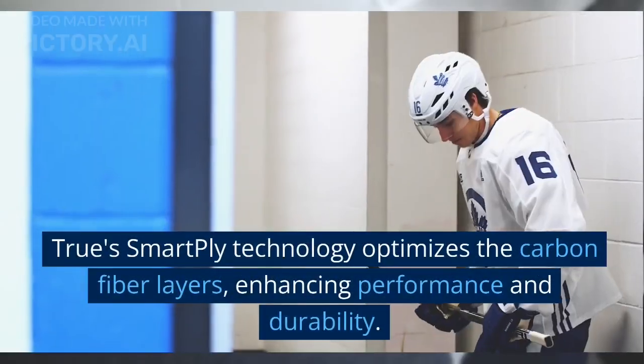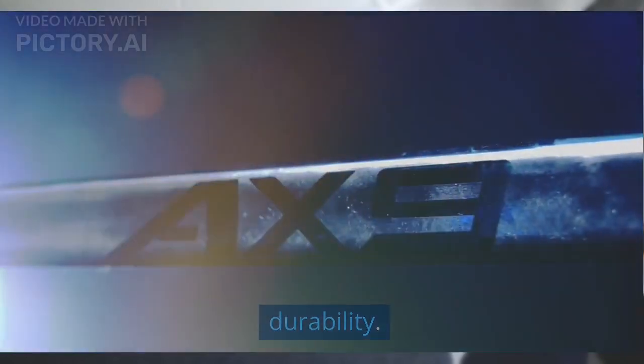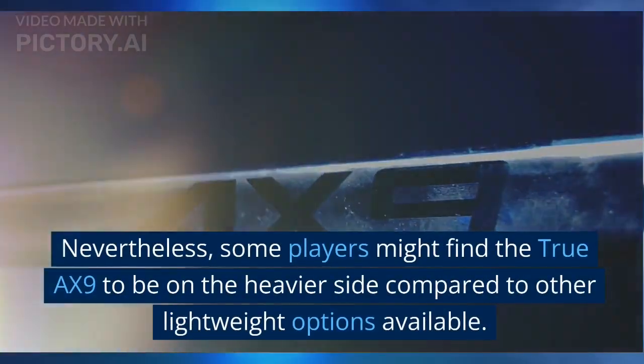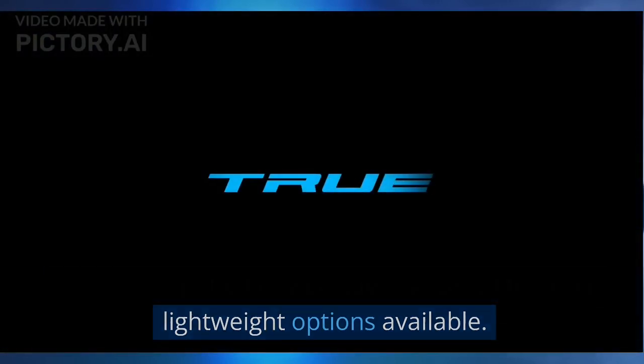True's smart ply technology optimizes the carbon fiber layers, enhancing performance and durability. Nevertheless, some players might find the True AX9 to be on the heavier side compared to other lightweight options available.